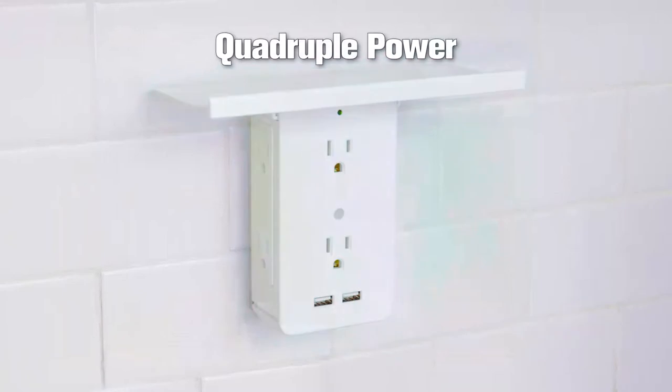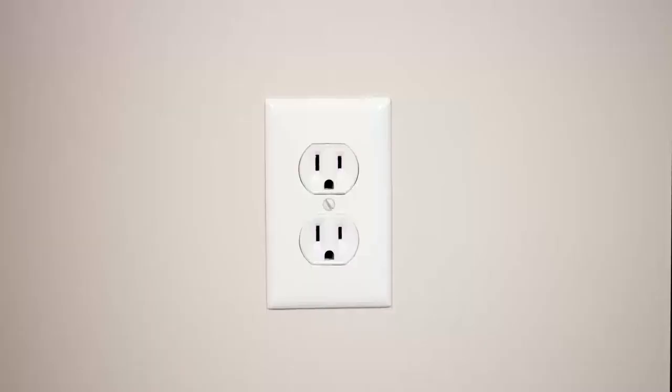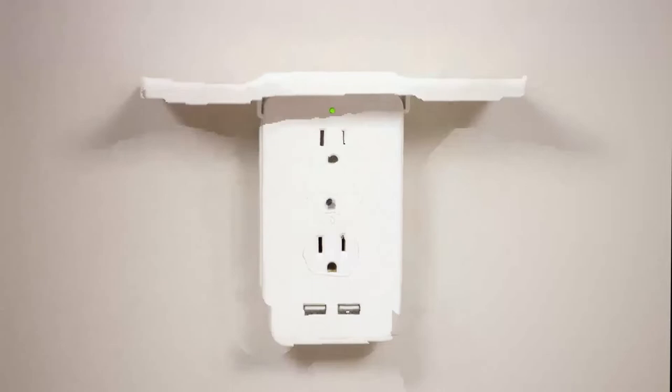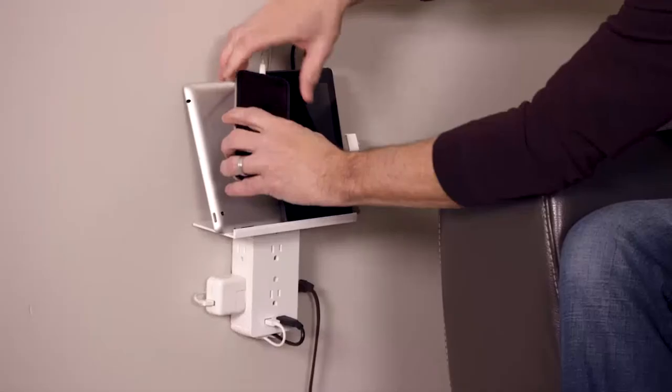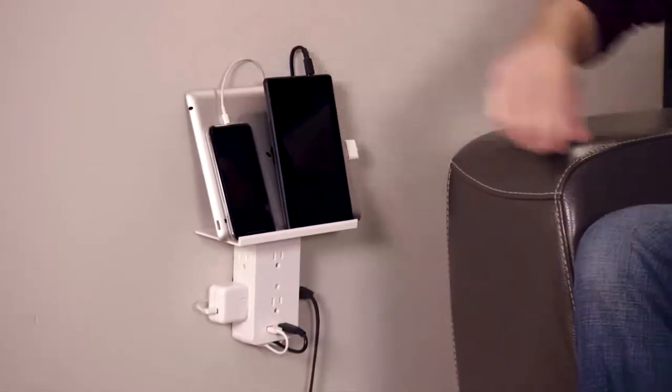And it quadruples your power with six outlets and two USB ports. Turn an ordinary outlet into the ultimate charging powerhouse. Socket Shelf locks securely in place to any outlet, guaranteeing any item on the shelf stays safe.